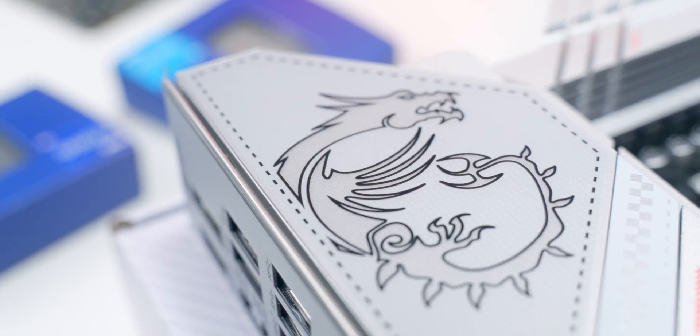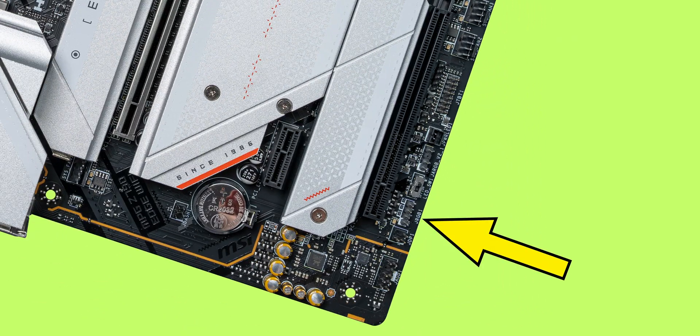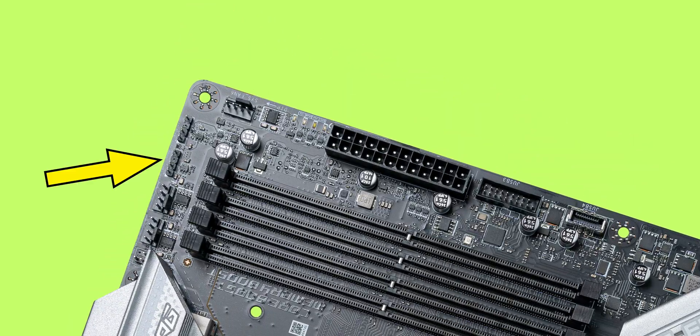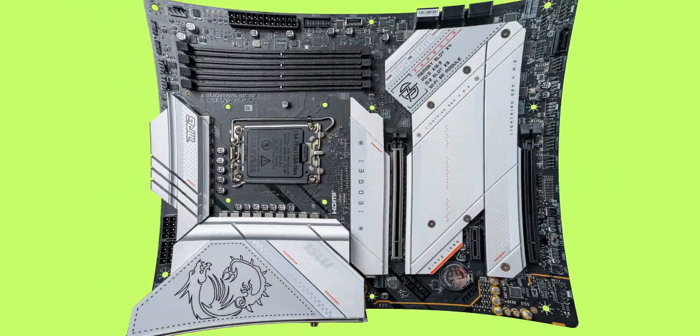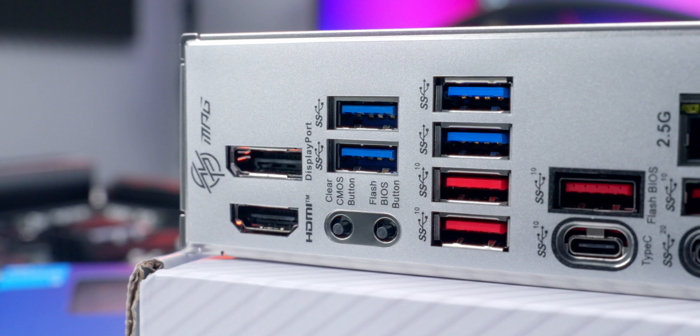In addition to the integrated RGB on the Dragon logo, there's plenty of room to add your own accessories: one 4-pin RGB header and three 3-pin ARGB headers, so tons of RGB options. You can sync everything up using MSI's Mystic Light software app. This board also has a TPM module connector and a Thunderbolt add-in card connector.